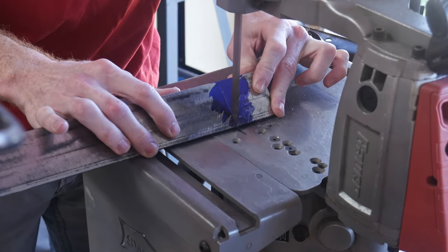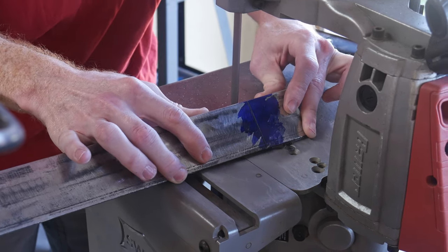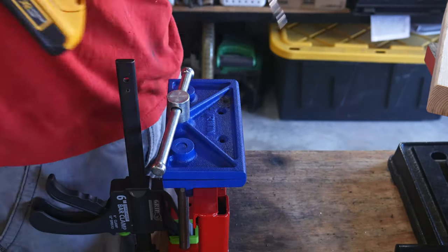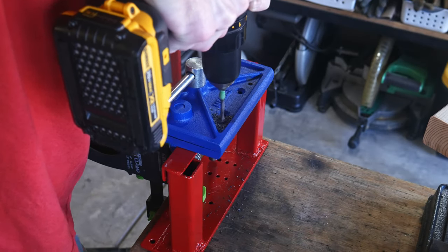In our case, we're using steel straightening plates in order to make sure that we have straight blades after quenching our high carbon blades in oil. So from now on, I will call these straightening plates.